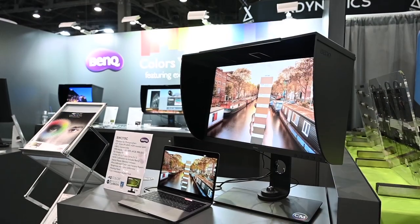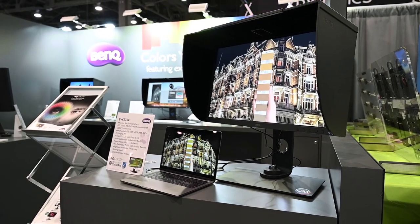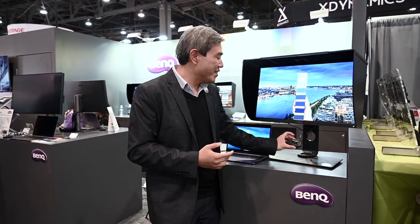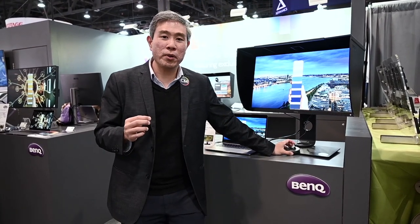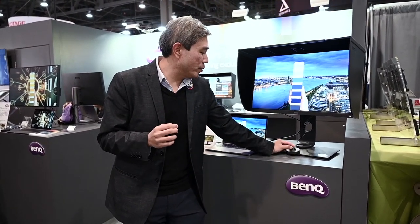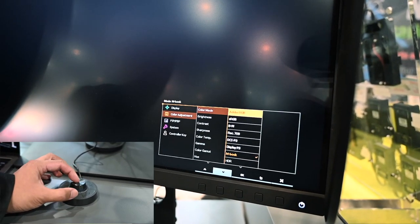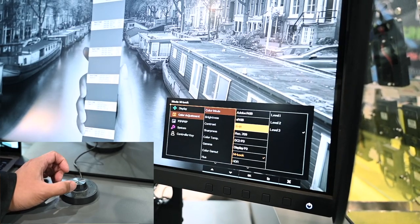The time has come for the brand new redesign: the SW270C. The first thing you're going to notice is the redesigned base, which is going to be much easier to mount. It also has a second-generation hockey puck that gives you more control. It has a wheel you can dial — the default setting is brightness up and down, but you can change this to whatever fits your need, which is really awesome.